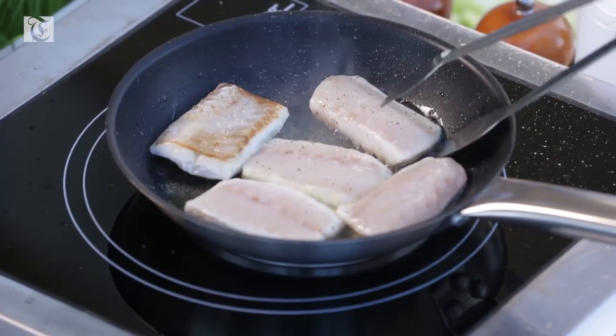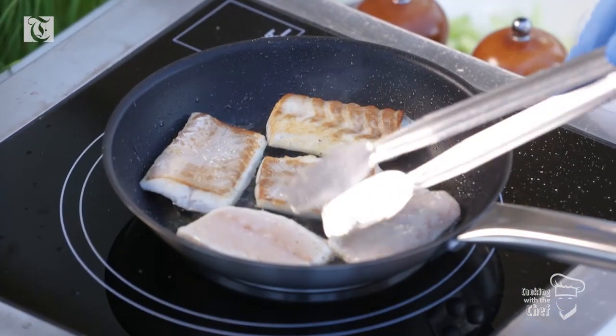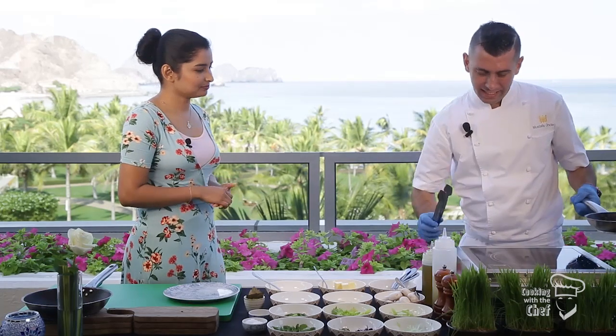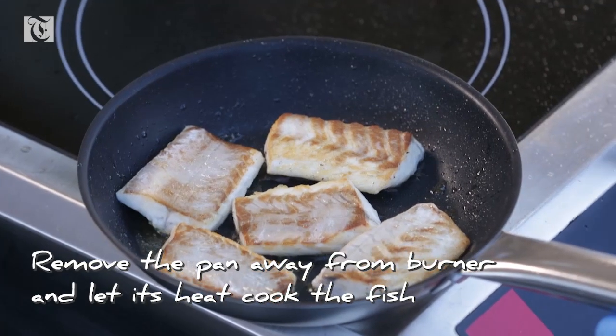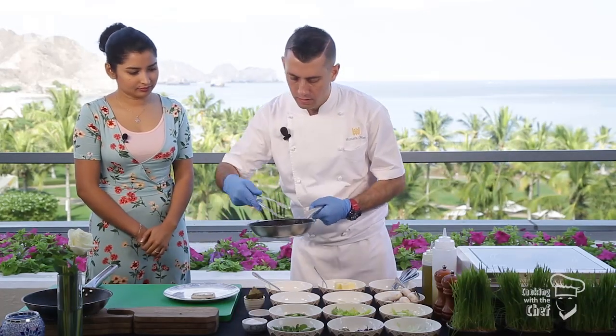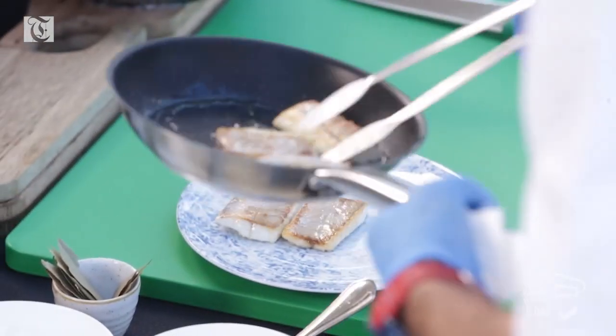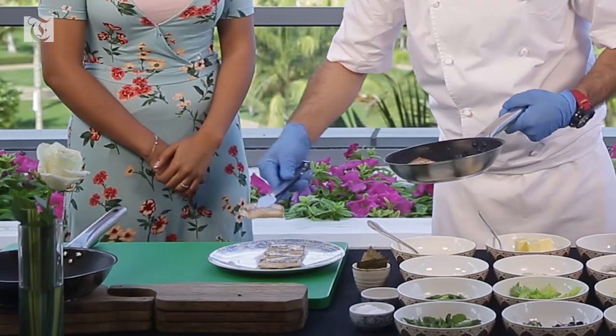As you can see, it's already a golden, crispy color. I'm taking it to the side because the pan's heat will keep cooking it — so you just remove it from the flame. Wow, that looks really nice. Love the color.